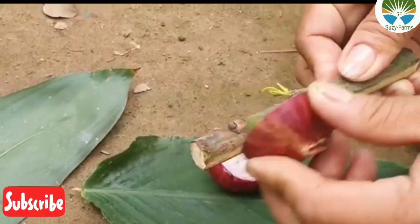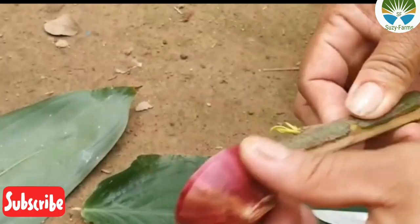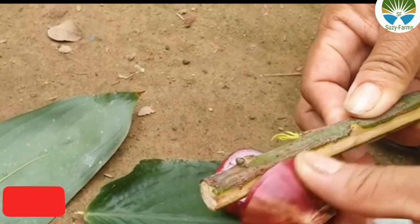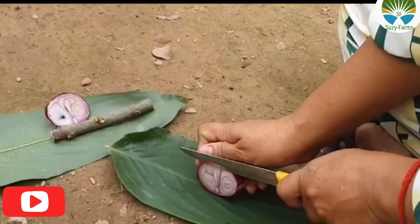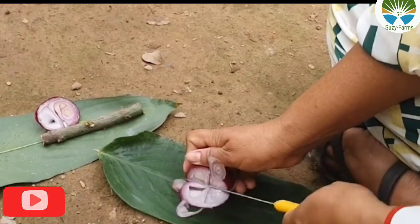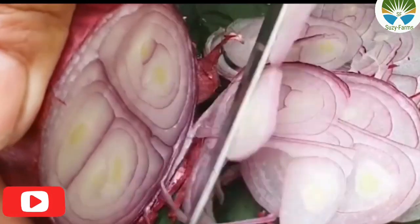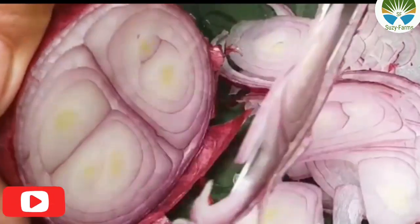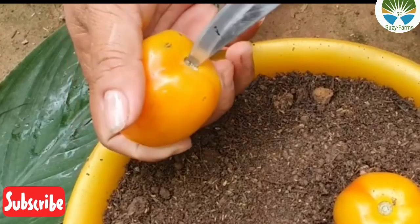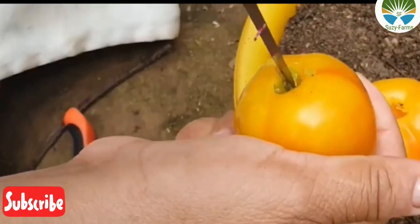Slice the onion very fine and make sure that you use the onion bulb — the cut part — to scrub it on the part that has been peeled off, so that the hormones can actually enter into the scraped part. Slice the onions finely and use them on the ground where you plant the stalk that has been scraped.